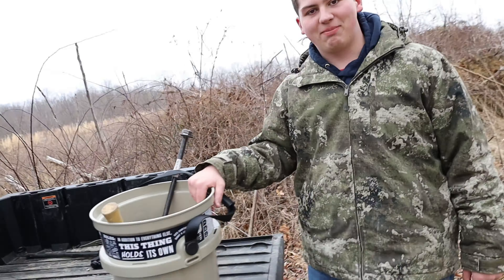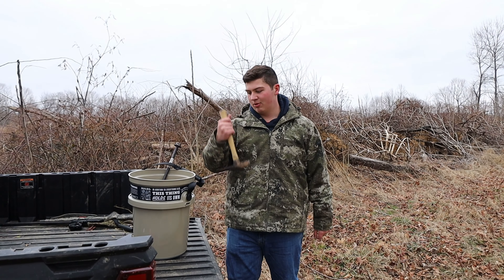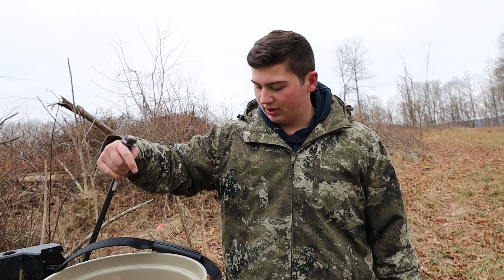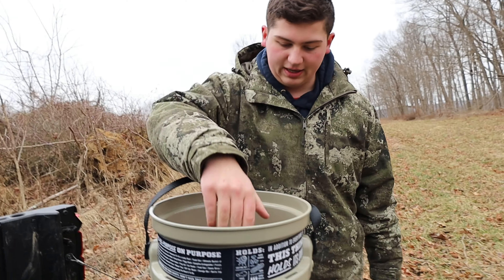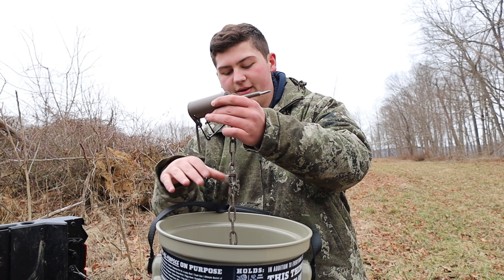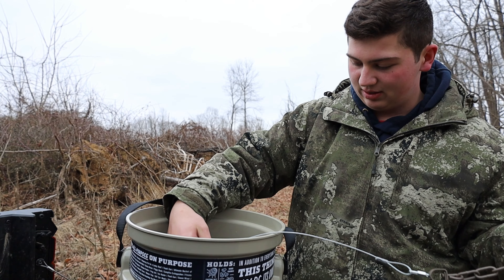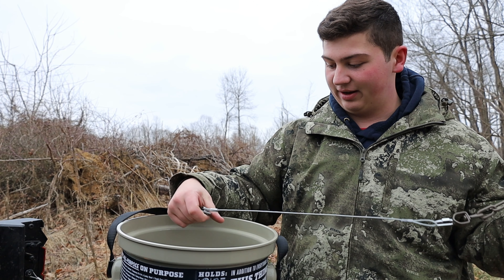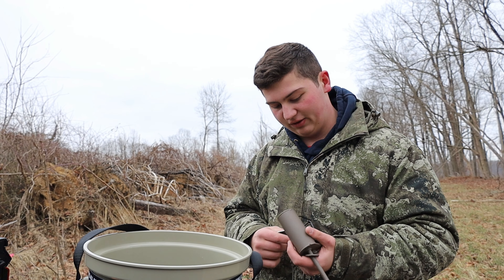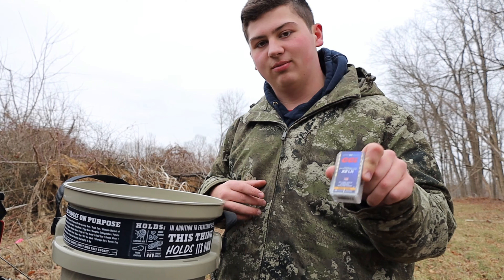So this is our trapping bucket. We got a hammer to stake stuff down. We got a stake driver here, or an anchor. Right now we have three more dog proof traps connected to cables which are connected to anchors. We have three of those because we just set one. A little bit of fuzz on it.